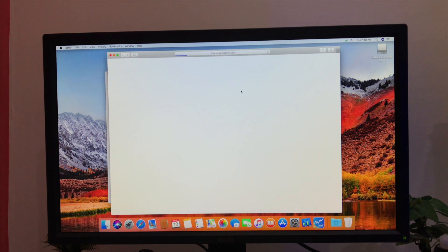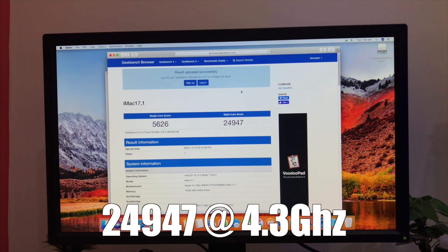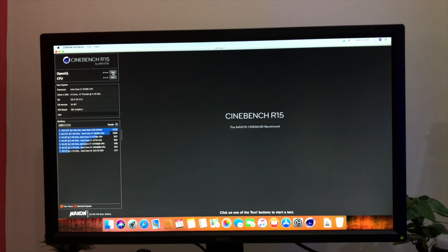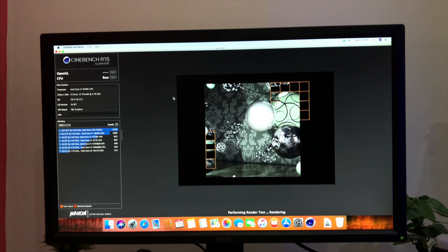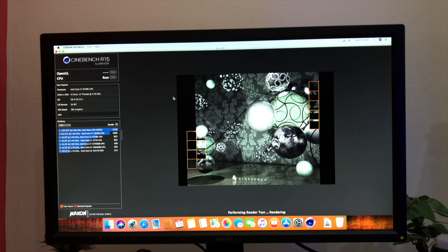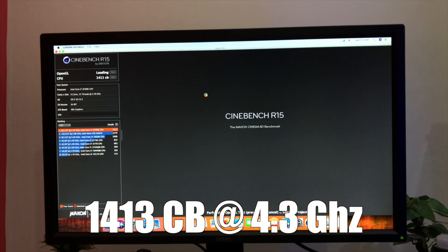I decided to do some benchmarks on this build. First I tested Geekbench and installed Intel Power Gadget to check temperature and clock speed. This processor scored almost 25,000 points on Geekbench at 4.3GHz. Next, I tested Cinebench R15. This processor scored 1413 Cinebench points at 4.3GHz. I wasn't able to get a stable 5GHz overclock on this motherboard, so I will try that on another one.